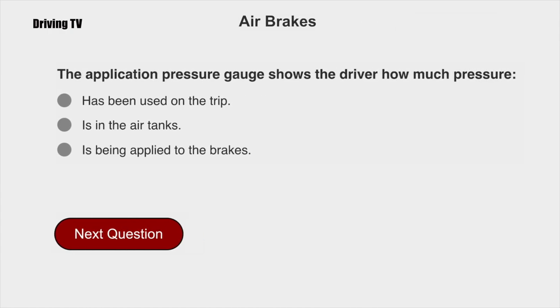The application pressure gauge shows the driver how much pressure is being applied to the brakes.